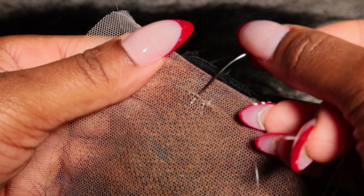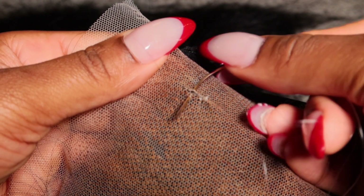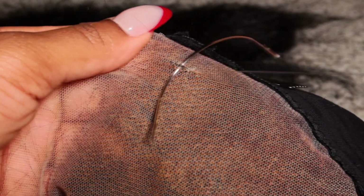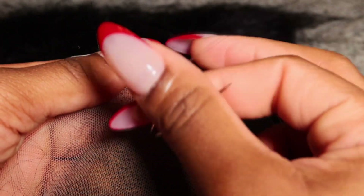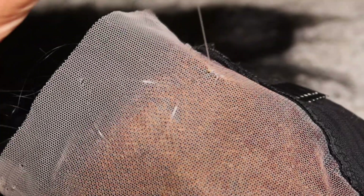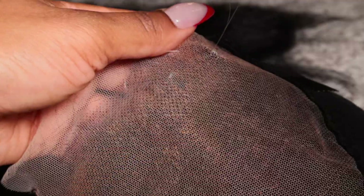I'm just going to stitch it all up. You want to be very careful, especially with HD lace — you don't want to over-manipulate it because you will create another hole. Just be very careful and mindful that this is a tedious job.